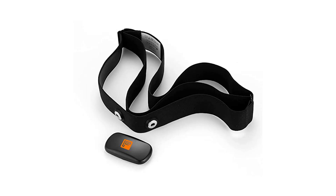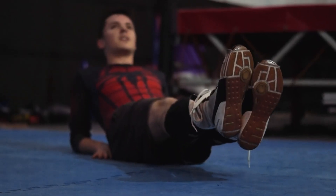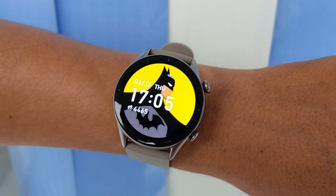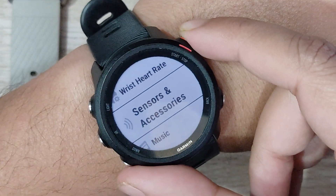In that case, a chest-based heart rate strap will be ideal to get more accurate results. This should also get the job done and give you a basic idea of your workout intensity. One thing to note here is that the watch doesn't support connecting accessories like a heart rate strap or dynamic pods, like the Garmin 245M does.